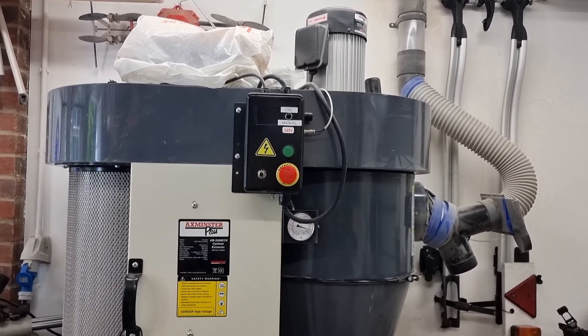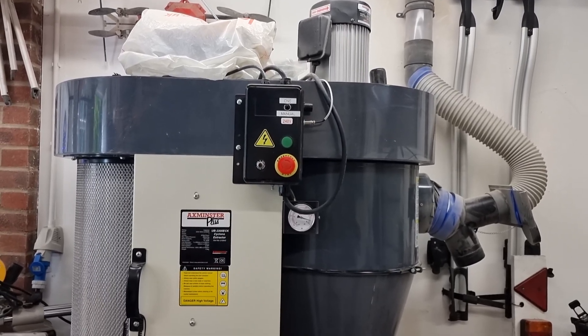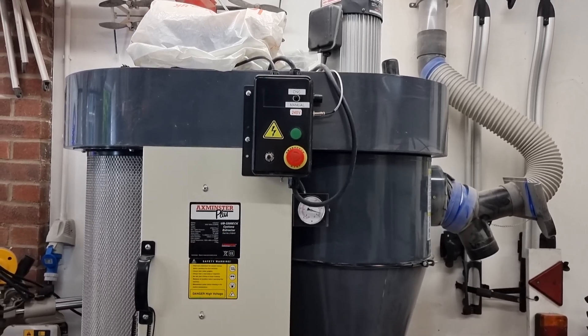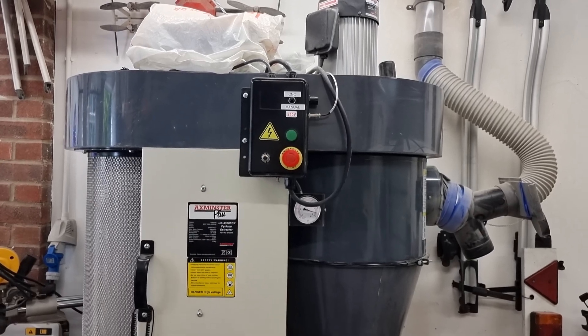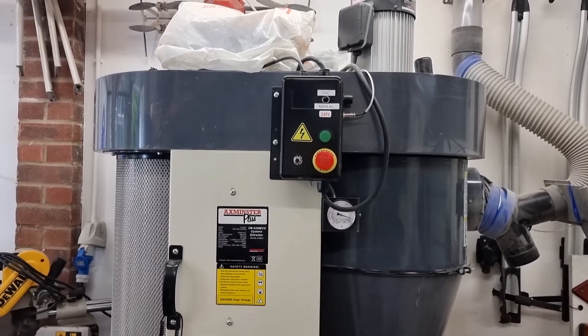That's a quick video on how I wired up my dust extractor to be controlled via FluidNC and the root controller. Please like and subscribe if you're interested. Check out rootcnc.com or the wiki — it's forever growing with more information. Hope you enjoyed it — stay around for the next one, take care, bye.